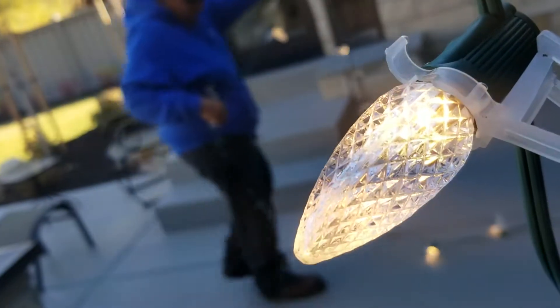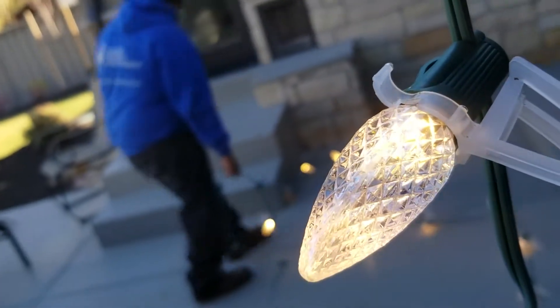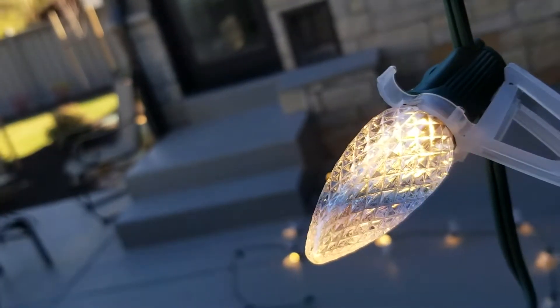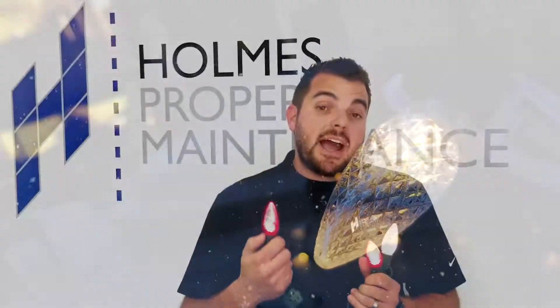They're much tougher than your incandescent. These are very thick hard plastic compared to glass and they're going to last way longer than an incandescent, plus they draw a lot less power as well.